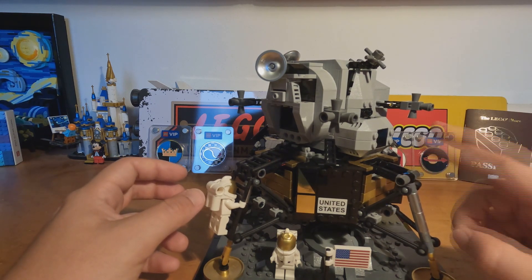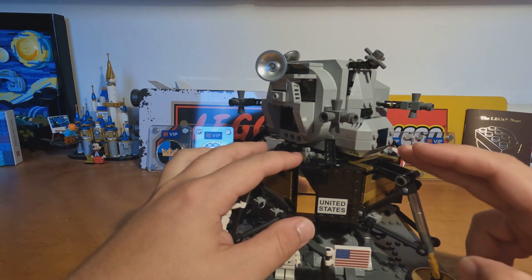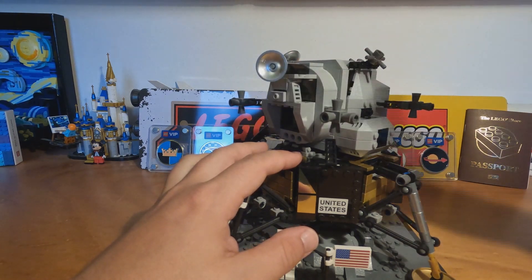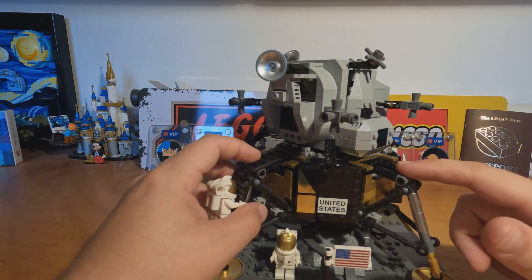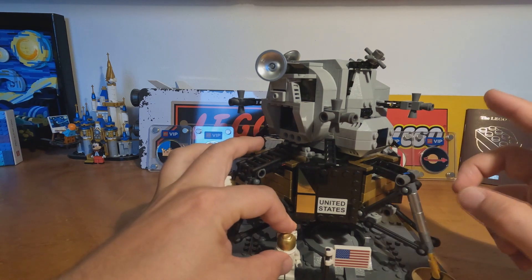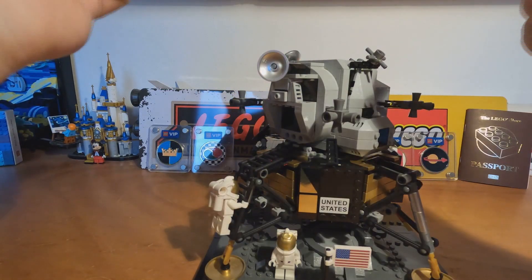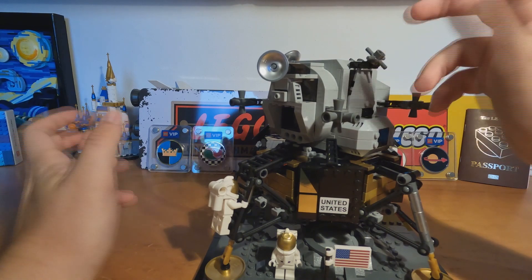In the Apollo 11, these were used because the two modules, when they were inside the Saturn V, had one other module here that would make the final step to the moon. After that, if I remember right, the top module remains in orbit, and after they do what they do on the moon, they lift off with this module, reconnect with the module that was in orbit, and return to Earth. And that's basically the history of the Apollo 11.